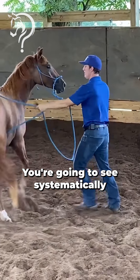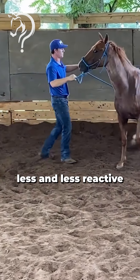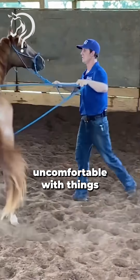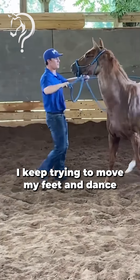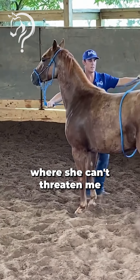You're going to see systematically we are going to make her less and less reactive. Notice when she gets uncomfortable with things how I just keep trying to jockey for her shoulder — I keep trying to move my feet and dance so I'm beside her shoulder where she can't threaten me.